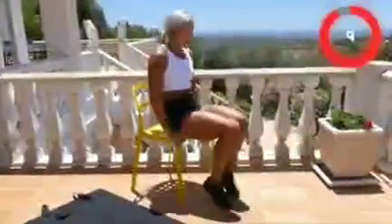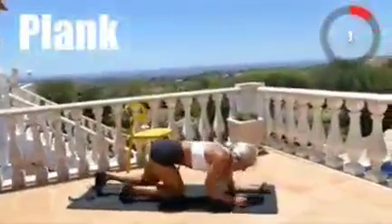Three, two, one, stop! On the floor, let's do a plank. Three, two, one, go!